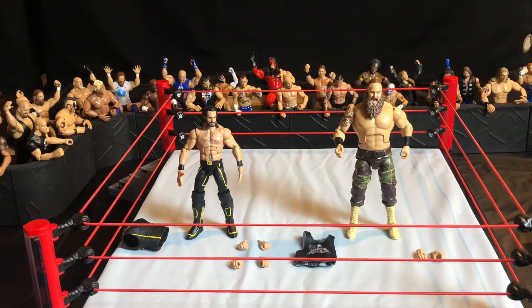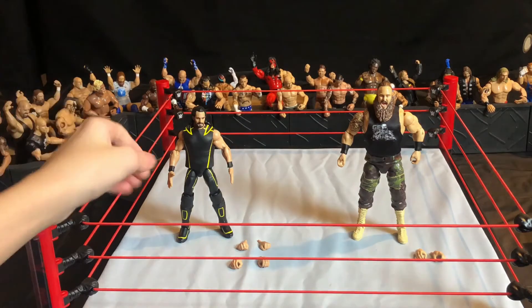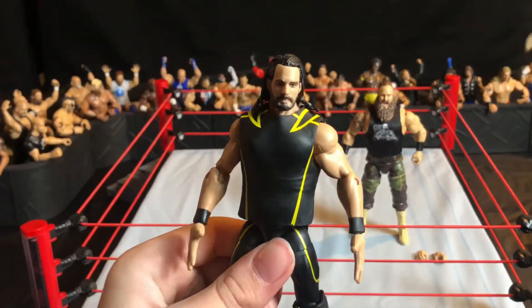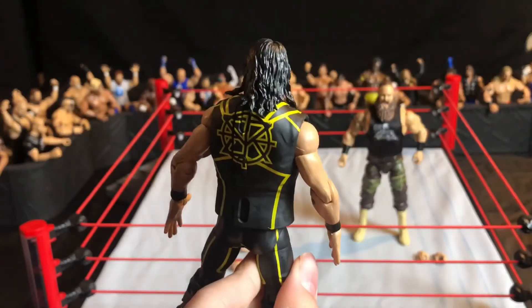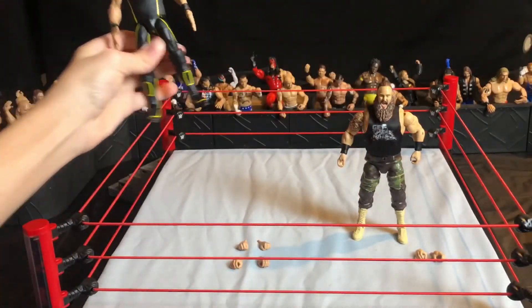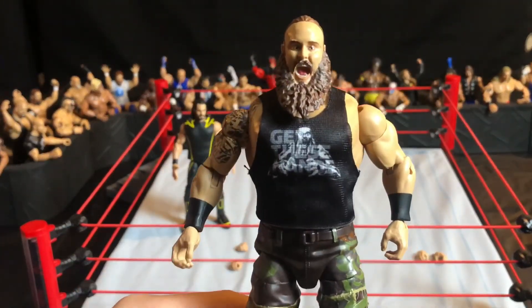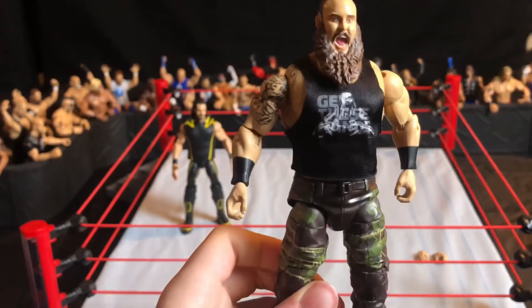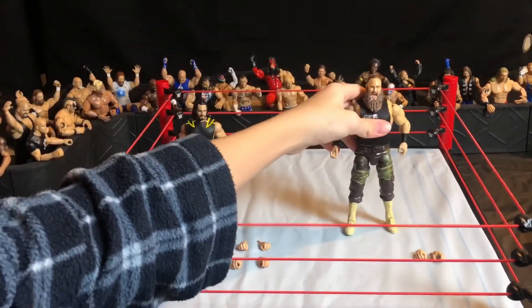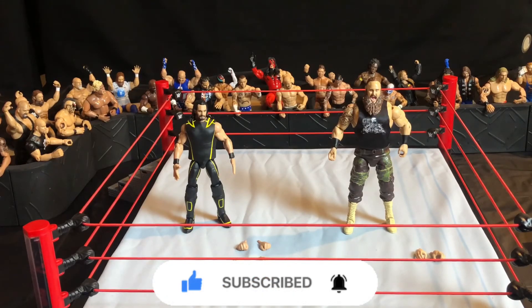At the end of the video, here we have Seth Rollins with his cool jacket on and Braun Strowman with his tank top t-shirt on. The jacket on Seth looks pretty cool, although it would look way better with the X on the front — that's a real bummer, but the figure is still really cool and I'd recommend buying it. Braun's tank top says 'Get These Hands' on it, which is cool — it looks small but fits him nicely. Overall, both figures were really good. Make sure to subscribe, like, and share — see you guys on the next one!